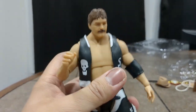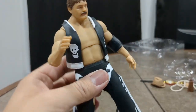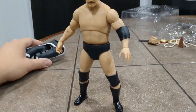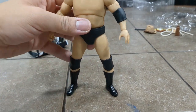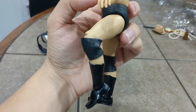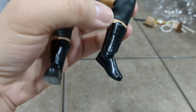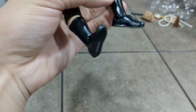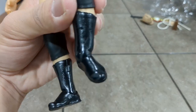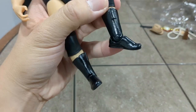In the legs, same articulation as Bruiser Brody. I'll remove the accessory clothing quickly. Without the clothes, just like Bruiser Brody, he can get his leg very far out and lift it a decent amount. He has a single pin joint on the knee. His boots are on a kind of ball joint halfway through the calf or shin, and similar to an Elite figure, he has a ball and hinge joint at the foot. One correction from my last video: I said Bruiser Brody only had a hinge in the feet, but he actually has the same articulation as Stan Hansen.